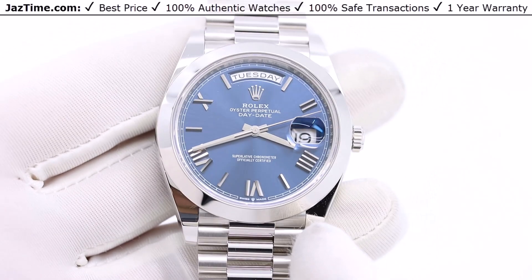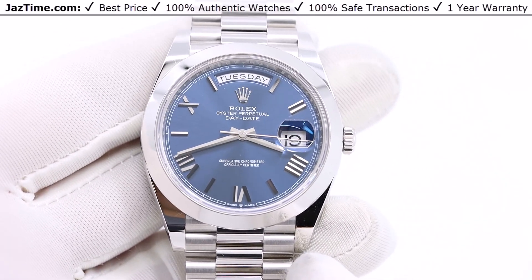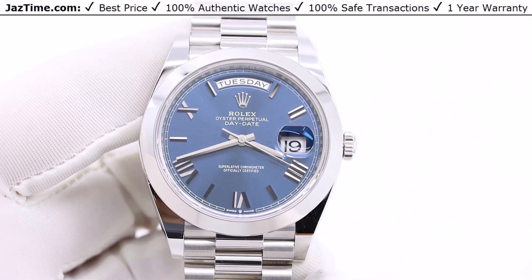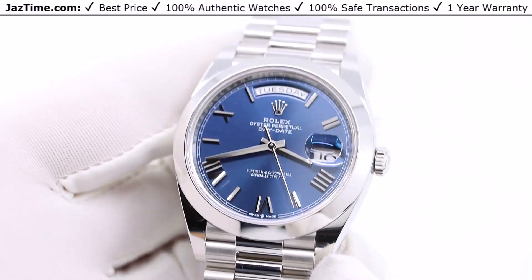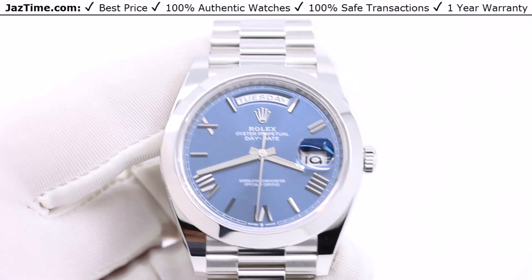Today I'm going to be reviewing the Rolex Day-Date 40 in platinum, reference 228206, with this bright blue Roman dial. I'm going to talk to you about the bezel, dial, case, bracelet, and movement, give you a little history, a little bit of comparison, and then try it on and give you my thoughts.